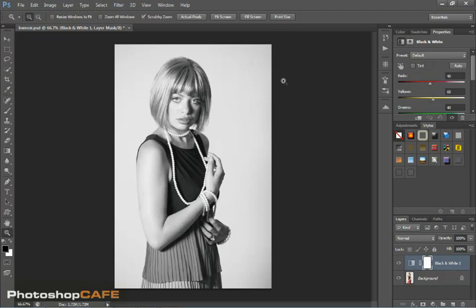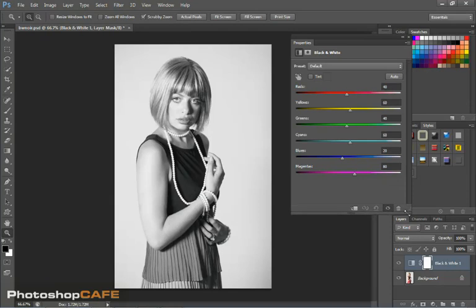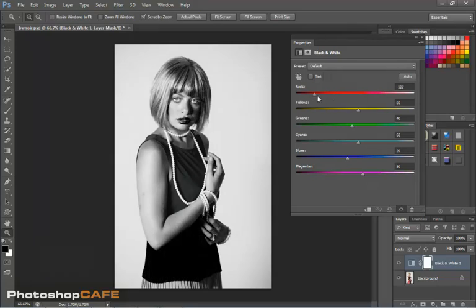In the layers, we're going to go down to an adjustment layer and choose Black and White. This immediately converts it to black and white, and in the properties panel you can see there are a lot of sliders — we've got reds, yellows, greens, cyans, blues, and magentas broken down. As we change those values, we can change the way the colors convert.